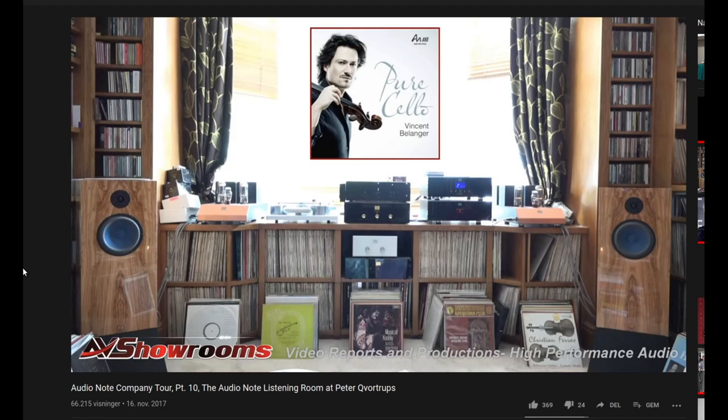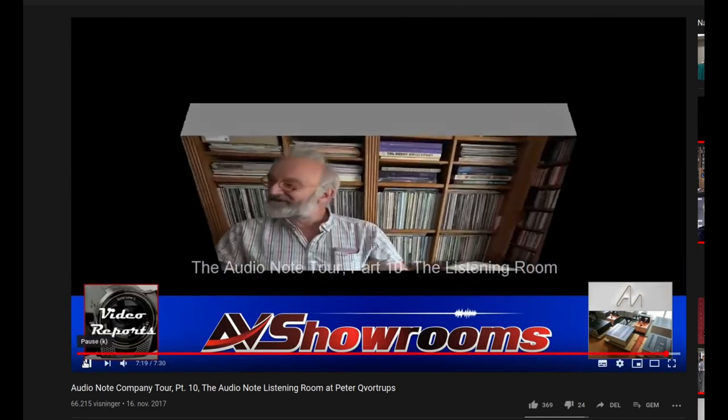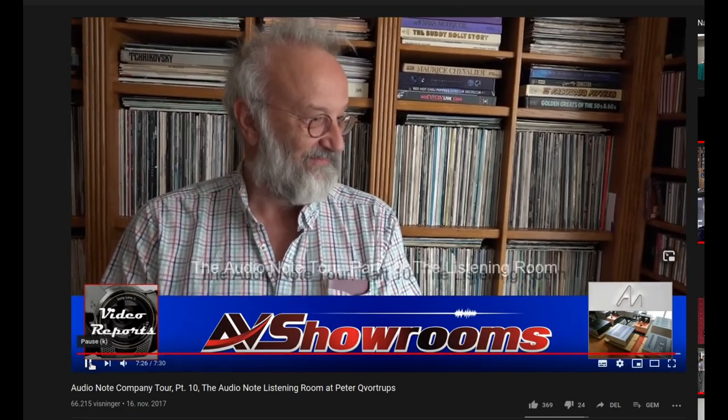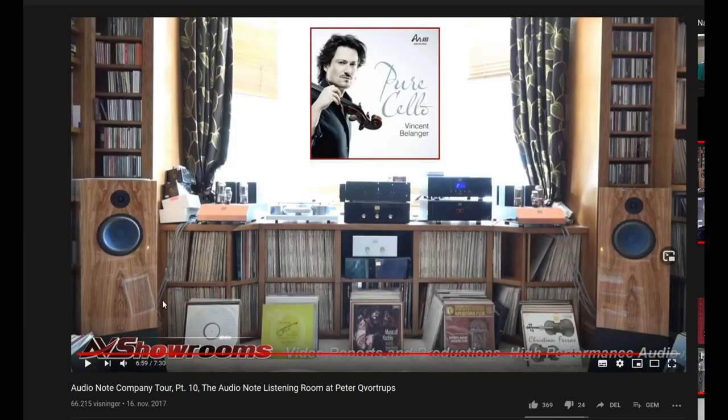Welcome to the civilized world. Thank you very much. Peter Kocha from Audio Note — what a spectacular session. It was just to die for. Just wanted to close off with a small thing here.